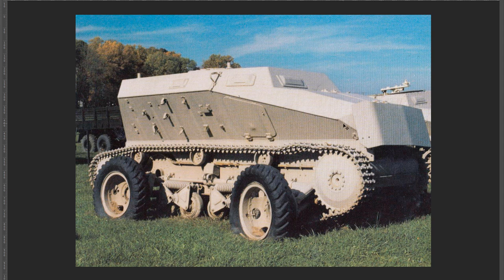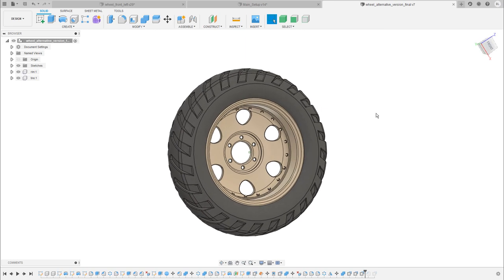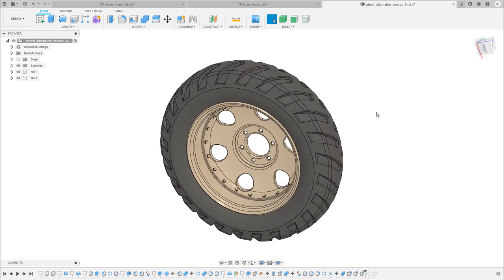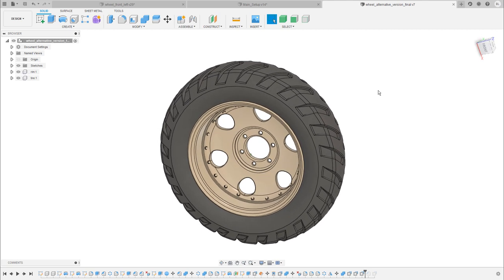The version of the vehicle you can see here was one that was taken by the British army and shipped over to the US during World War II. The US army made some tests to find out how the vehicle works, and for this reason they attached a different set of wheels. I think these wheels look much better than the original wheels on the RK7, so I've decided to recreate these wheels instead. In the next 20 minutes I'm going to show you step by step how I built the rim, the tire, and the tread pattern. Let's get started.